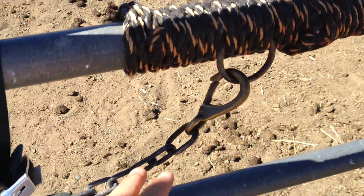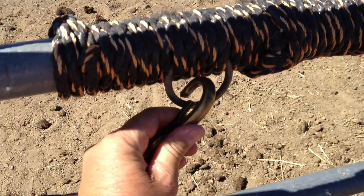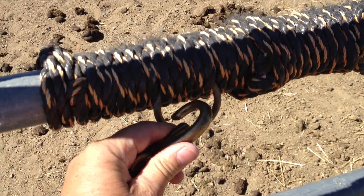One-handed latches are safer for the horses. You can hold your horse, you can hold hay — you can do lots of things.